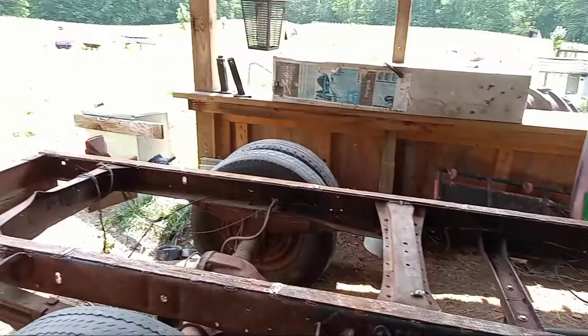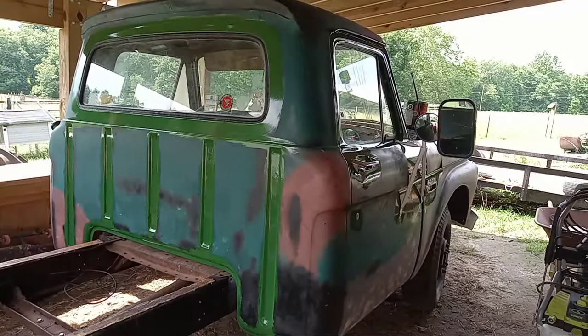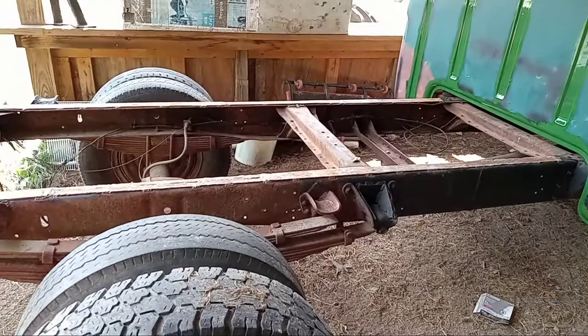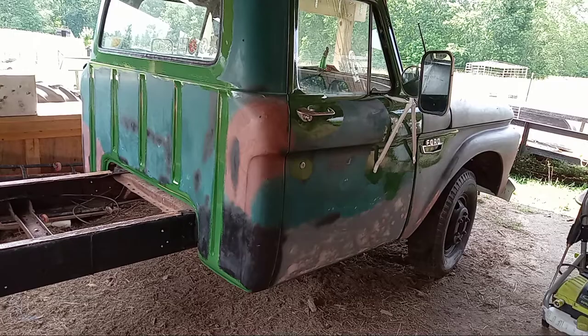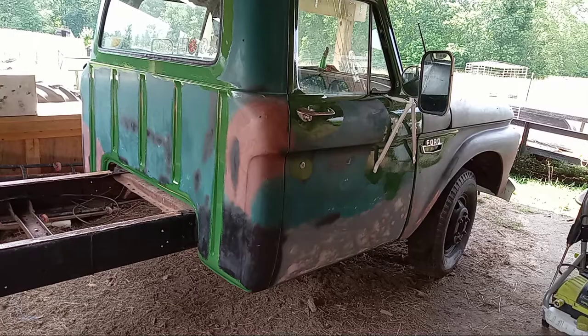Truck will be done. It'll be a nice little farm truck for use around the property. It's been four years coming, and this is the second vehicle I've restored — and probably also the last vehicle I'll restore. Part two, I will show when the truck is completely rolled out. Part three, when the bed is under construction and completed. So until then, this is how you do it cheaply.